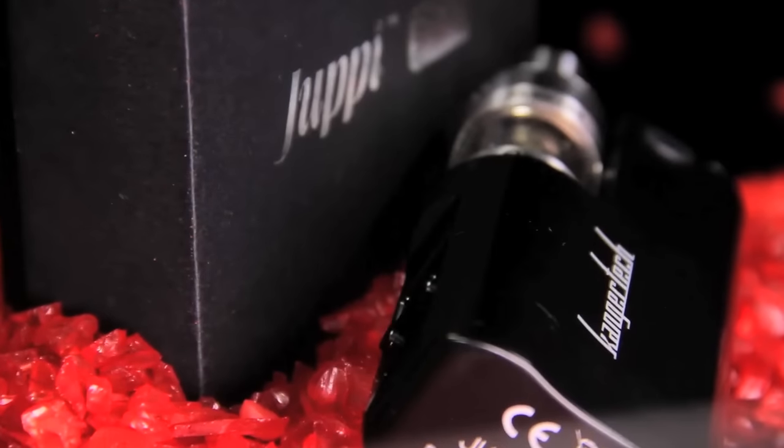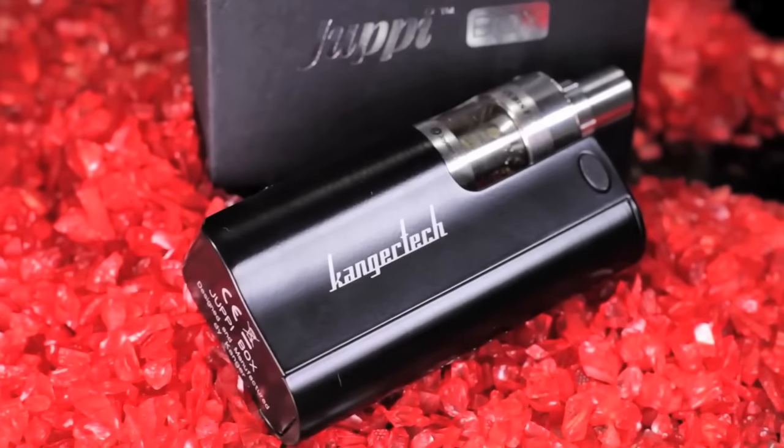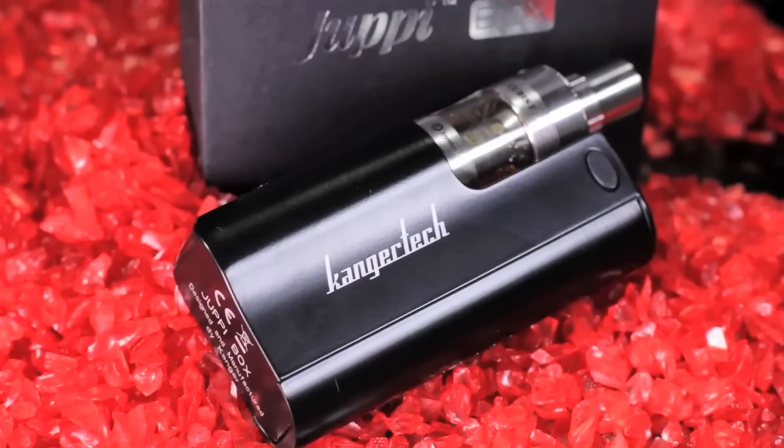This Juppie is a nice little in-the-hand, stealth type setup with a nice cut down. I believe I read online that this can hold up to a 23 millimeter tank. You're not going to get your big fat tanks — everybody's coming up to 24 and 25 millimeter tanks, but you're only going to be able to do up to a 23 because of the size restriction on there.